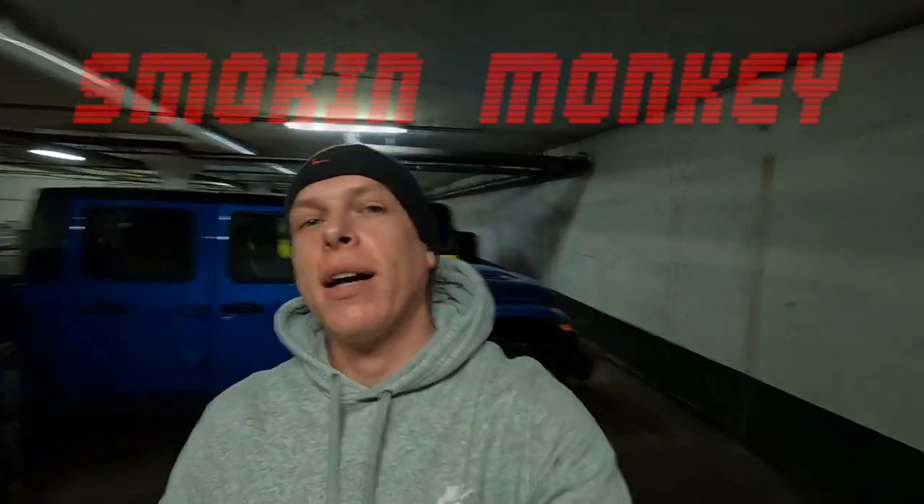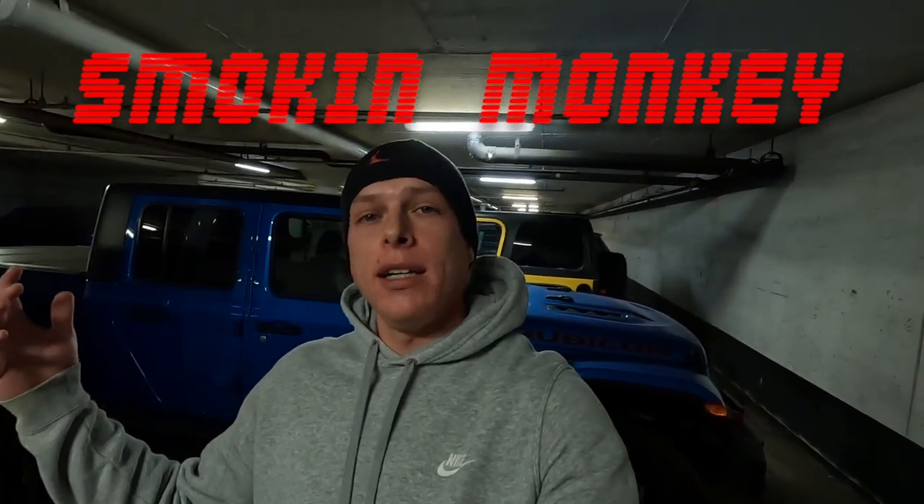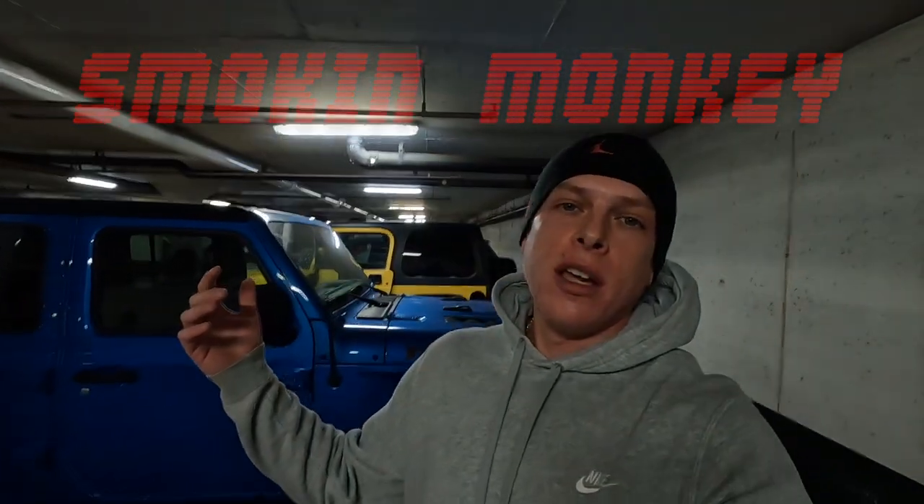What's up guys, welcome back to the channel. We are here back in the monkey cave in the underground garage and yes, we do have something to work on today. It seems like lately we've been doing one off-roading video, one fixing something video, and then back and forth. Hopefully we can get back to doing just off-roading for a little bit, and I think this is the last thing we're gonna have to take care of for a little bit. So what are we doing today?